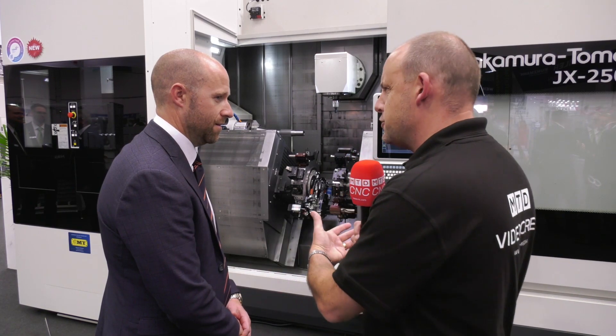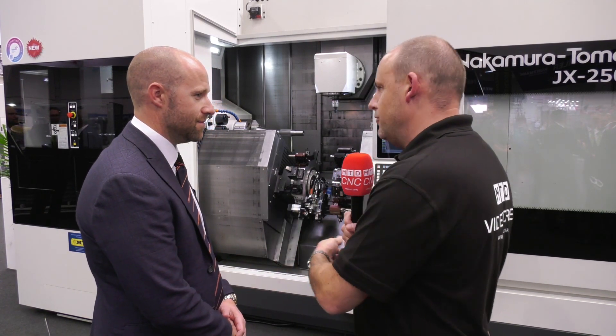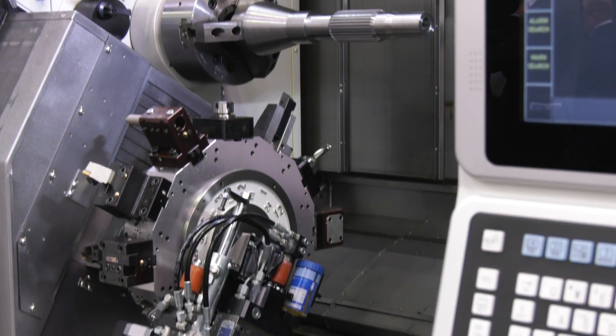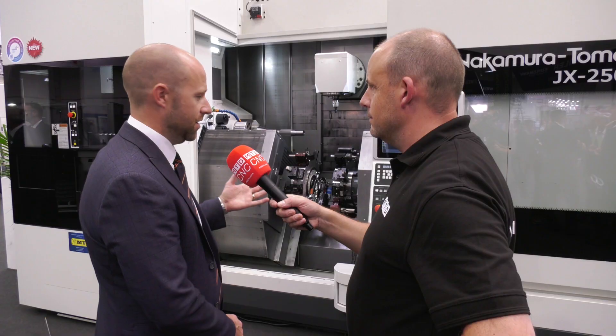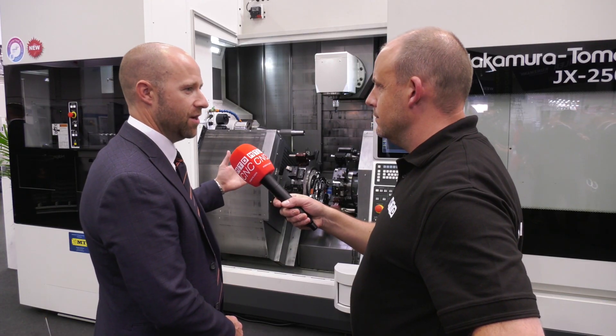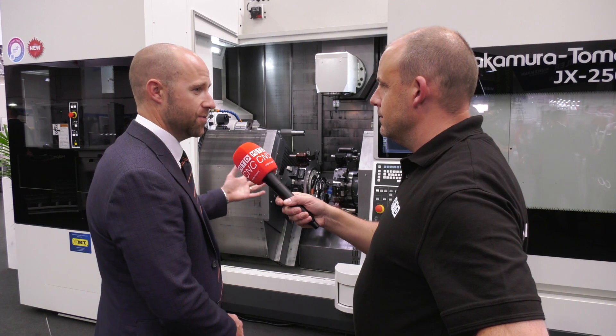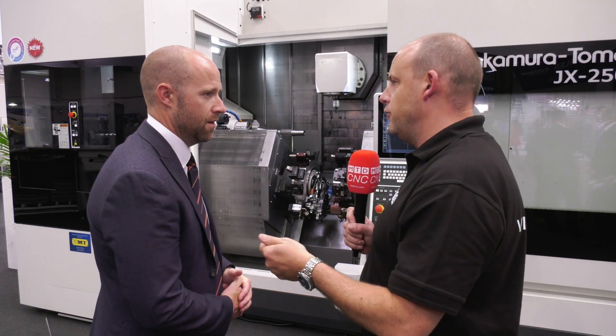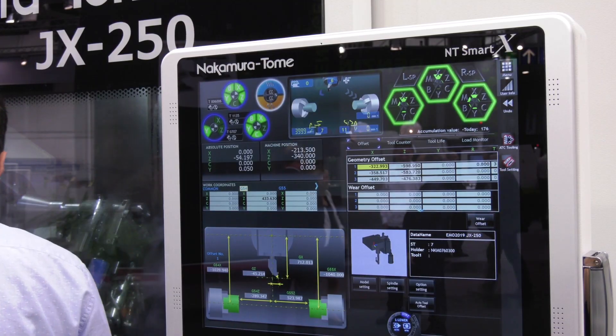Is there any machine that you sell at ETG that's as versatile as this? I'm trying to think of what it can't do — there isn't a lot, is there? No. If you go back to what we've talked about before, the NTRX 300 which is a twin spindle ATC machine — this moves on from there. Now you're talking about a machine for cost per part. We've got lower turrets there to reduce that cycle time.